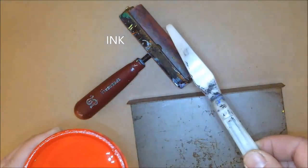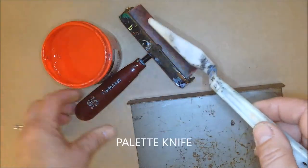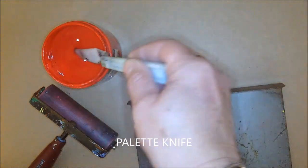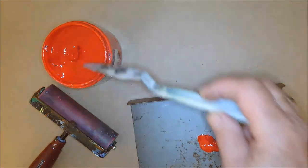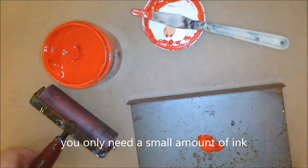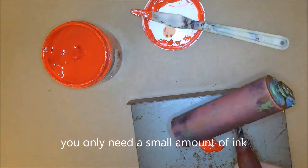To get the ink out, you're going to use a palette knife, which sometimes is used for painting, but in this situation we're going to use it to get the ink out. You want to use about the size of a pea — if you splat it, it should look about a nickel size. Just park your palette knife on the lid so that when you need it again it will be in a safe place.